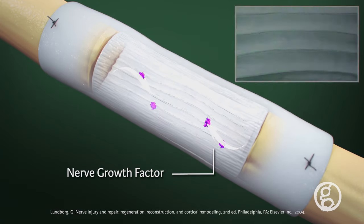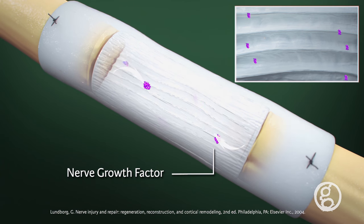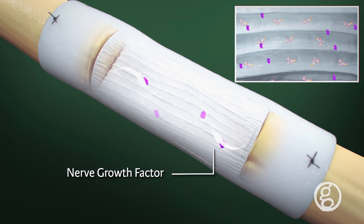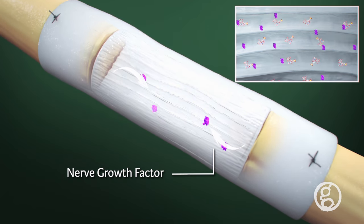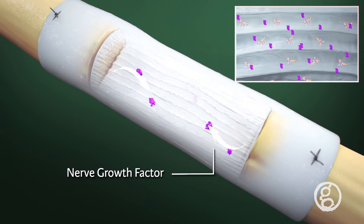Nerve growth factor promotes and directs the extension and orientation of outgrowing axons. The microarchitecture of Neurogen 3D's inner matrix is directionally aligned to mimic native Schwann cell basal lamina.